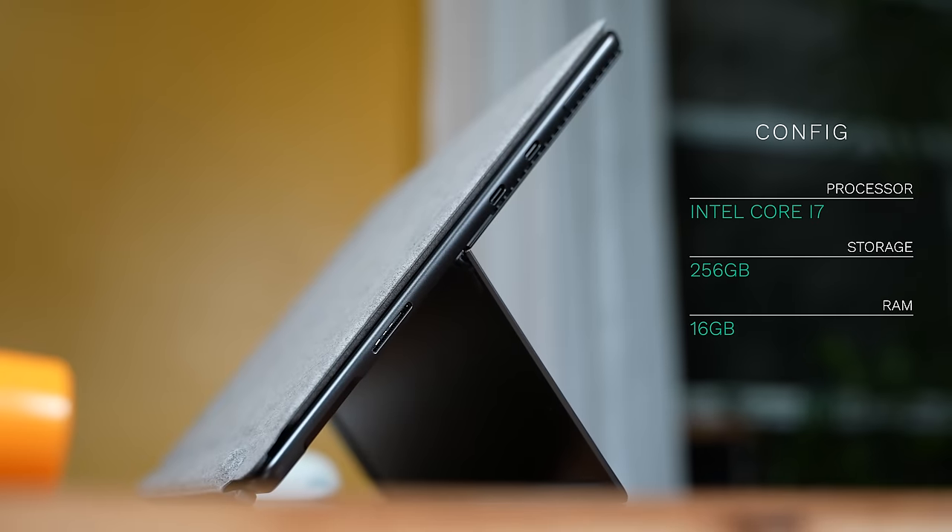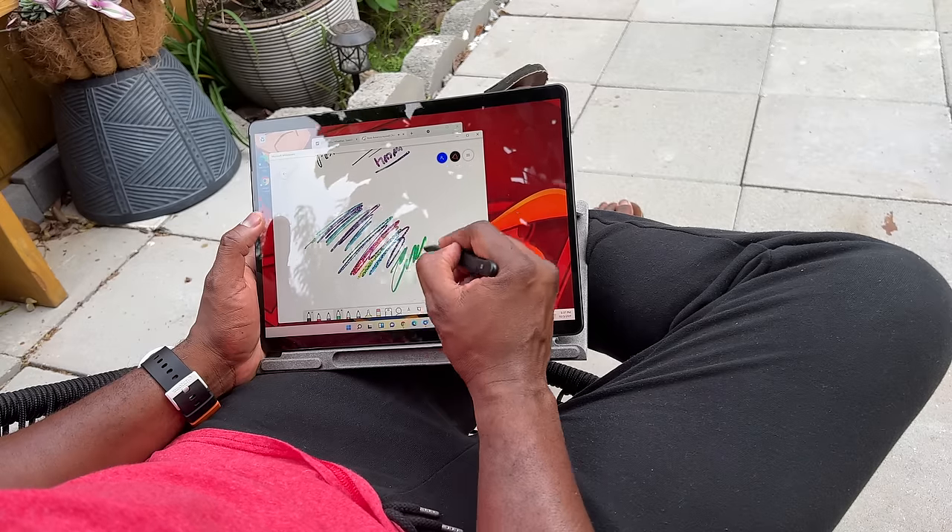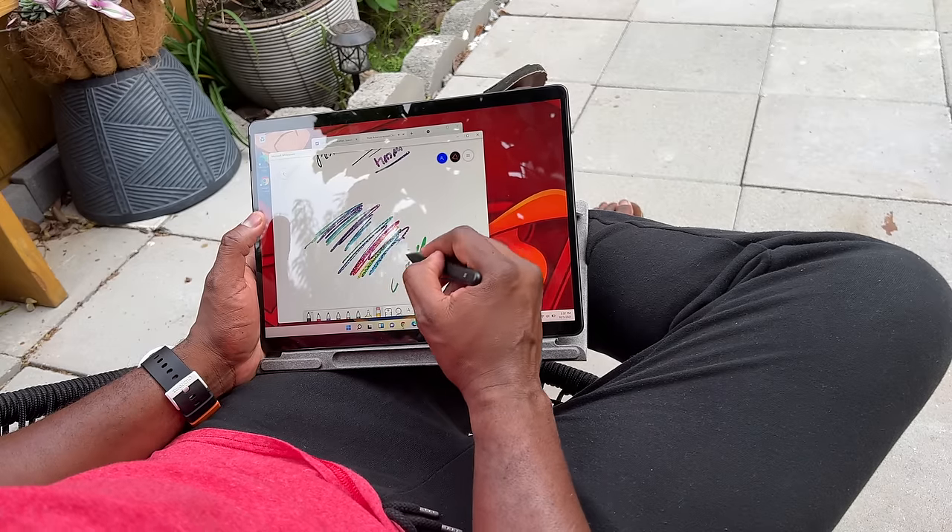Our configuration we're testing here is a Core i7, 256GB of storage, and 16GB of RAM, which means we can do quite a bit on this device. This is a tablet, but it's meant to be a computer, which means I can take this with me anywhere easily.